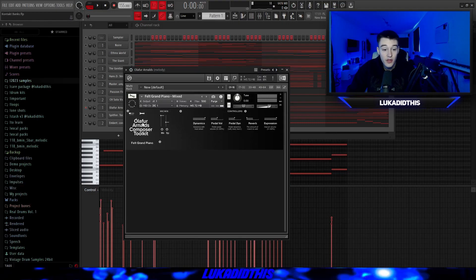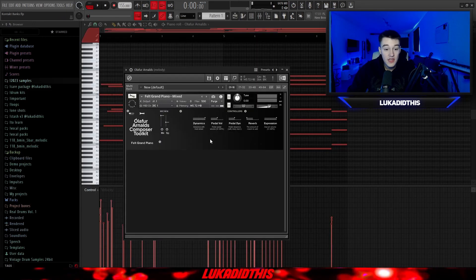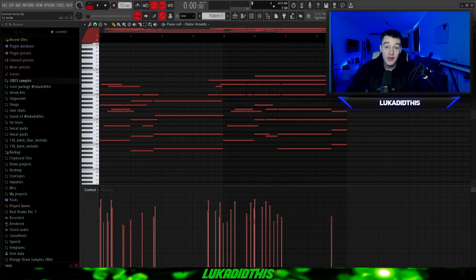For the next thing, we have Olaf von Arnault's Composer Toolkit, which many of you will probably know. It's a perfect bank for dark samples, ethnic samples and emotional samples. I'll showcase it with an emotional MIDI from Flex on the Track, and I just left it on a default mix preset without changing anything else.